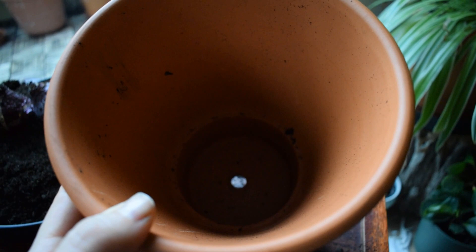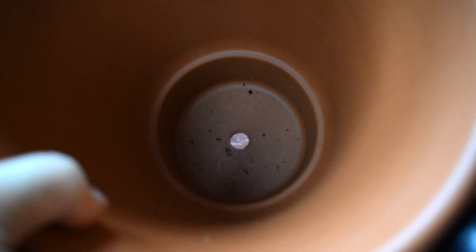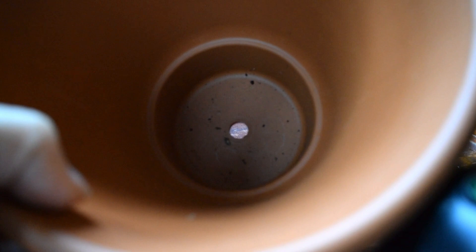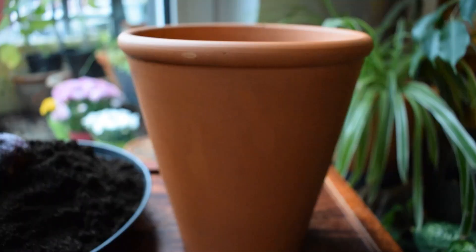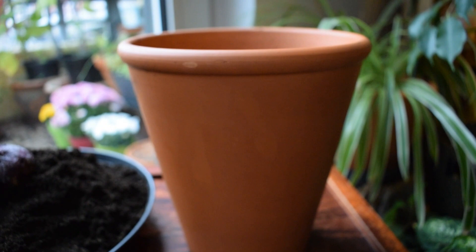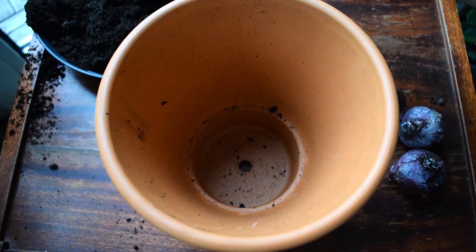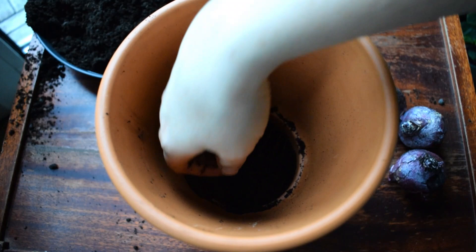Make sure that your pot has a drainage hole. Drainage is very important for the success of growing bulbs. Bulbs have mostly evolved in areas that are very dry and with soil that is very free draining, so if the bulbs are sitting in water for any length of time there's a good chance they're going to rot and die. For this reason I like to use terracotta pots. Terracotta is porous and this allows water to be wicked out of the sides of the pot, which really helps with keeping the soil moist but not saturated.